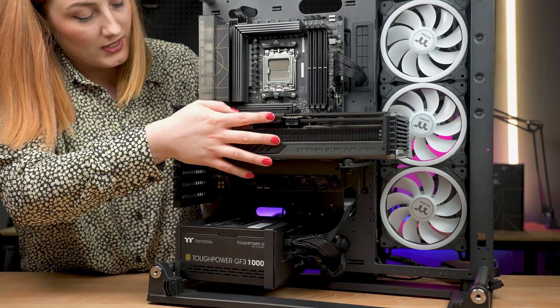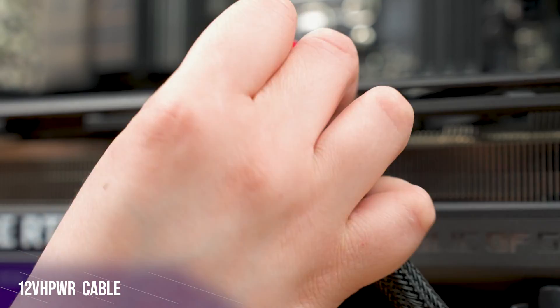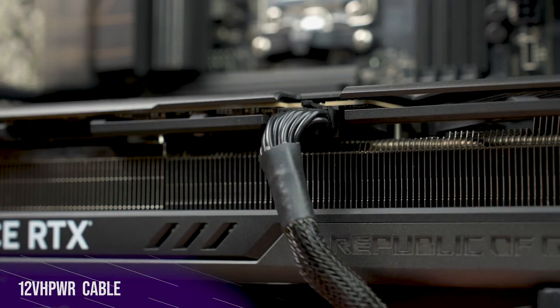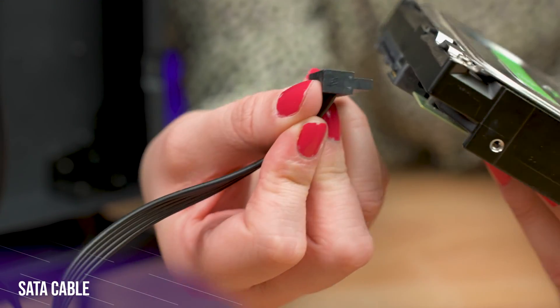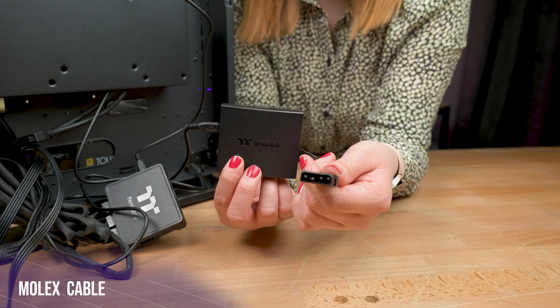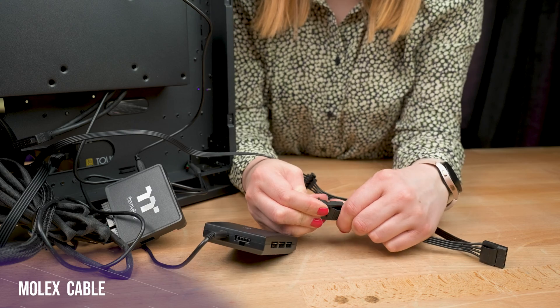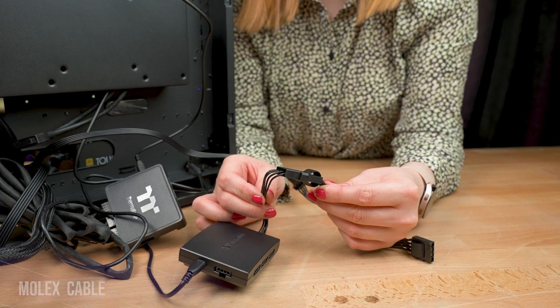Now we're going to pop in this graphics card we prepared earlier — and this is where your 12 volt high power cable will need to plug in. The port is located along the front of the card. Your SATA cables plug into your hard drives or connectors just like so. And finally, saving the best for last — Molex. These can be a little tricky, so just try and line it up as best as you can because the pins can be a bit loose and move around a little bit.